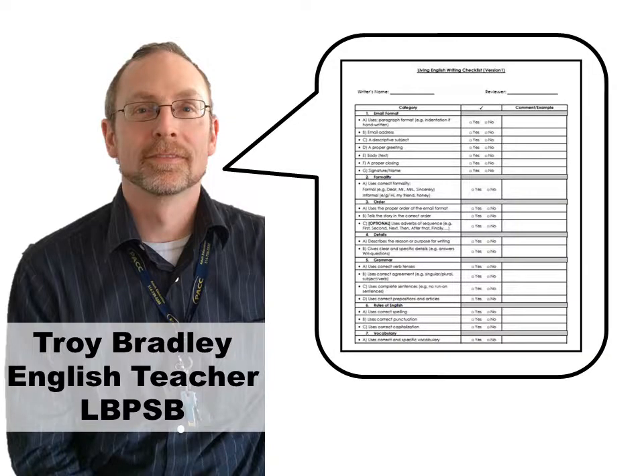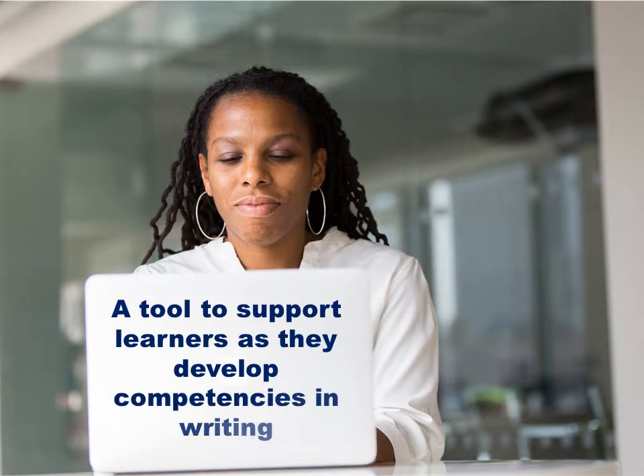Now, it's just a question of printing out the checklist and then moving on to the next step — using it as a tool for them while they're writing, and then at the end of their writing, to get them to use it as a self-evaluation tool.